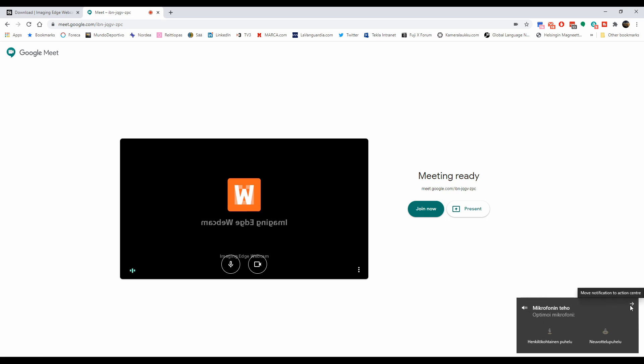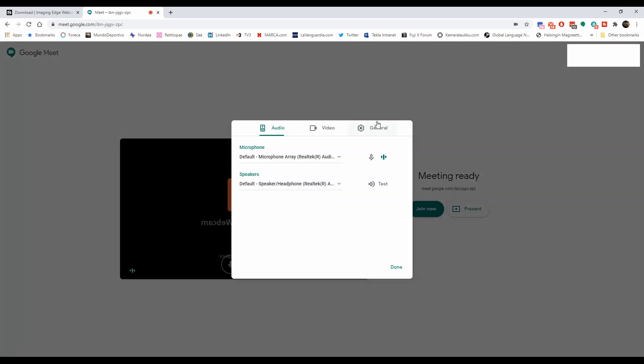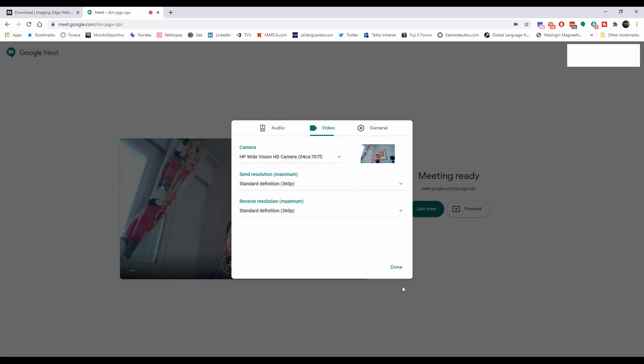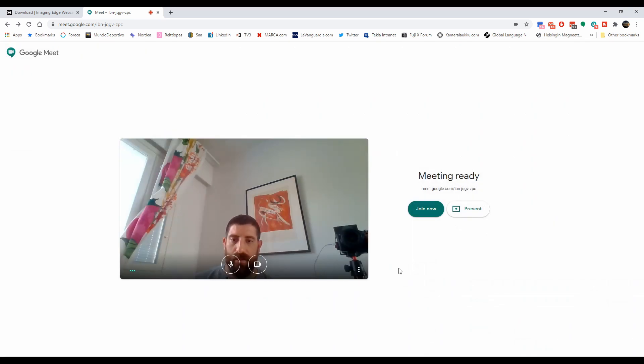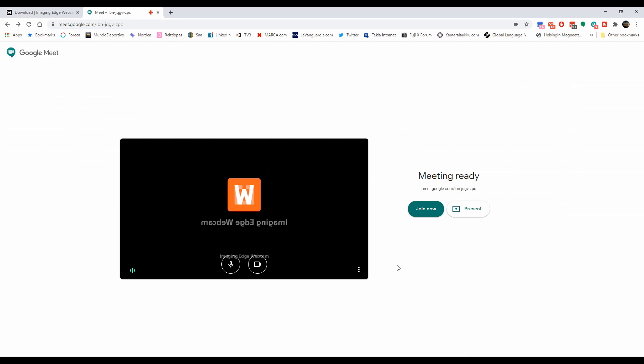In case you're not familiar with Google Meet, this is how you change the settings. This is the built-in webcam — and this is a really good reason why I'd like to use a different one instead. So let's select Sony Imaging Edge Webcam. Now it's not showing anything because the camera is not connected, so I'm gonna plug it in with the USB cable and turn it on.